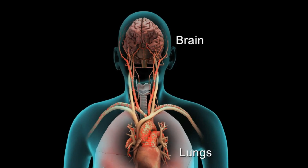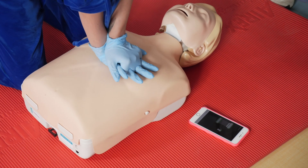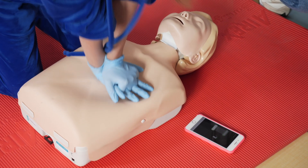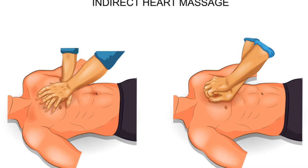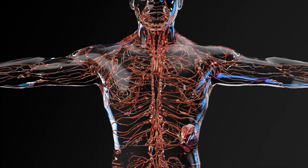What is CPR and why does it save lives? CPR stands for cardiopulmonary resuscitation, a life-saving technique that keeps blood flowing to vital organs when someone's heart stops beating. Without CPR, brain cells start dying within just 4 minutes of oxygen deprivation.